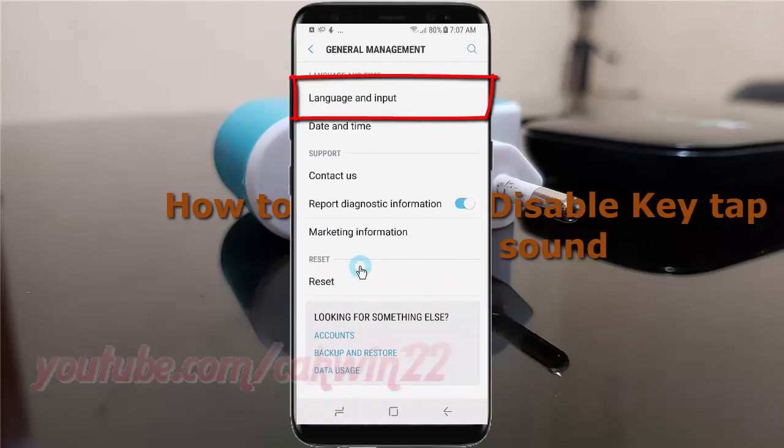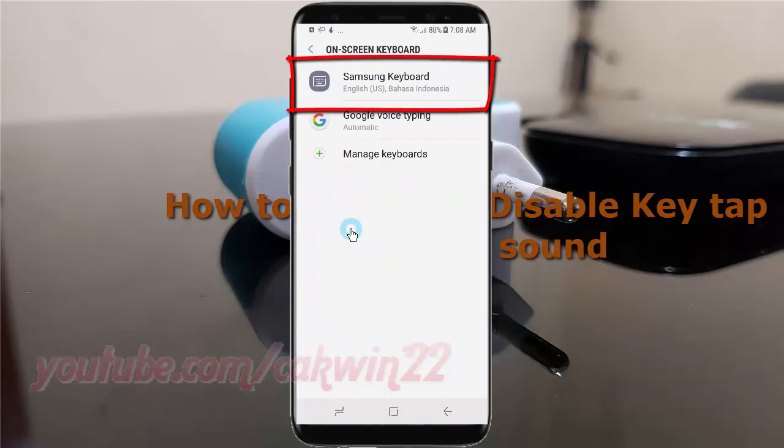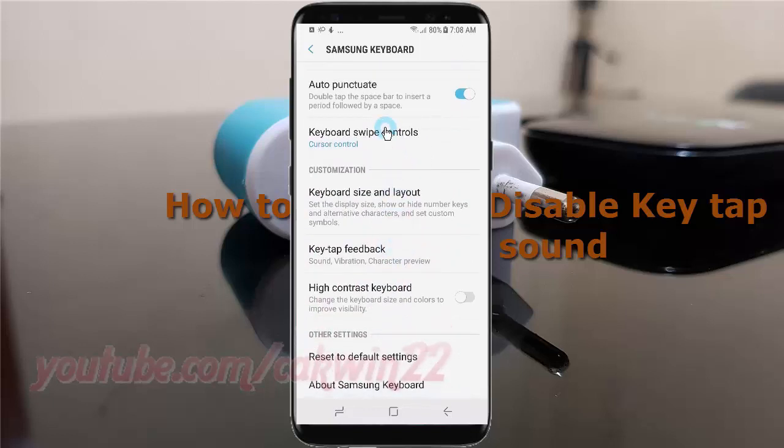Tap Language and Input, tap On Screen Keyboard, tap Samsung Keyboard, scroll down, tap Key Tap Feedback.